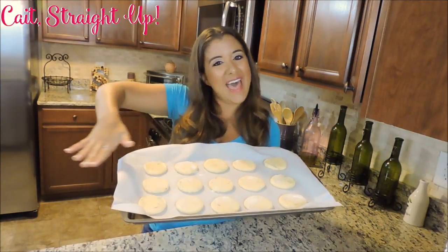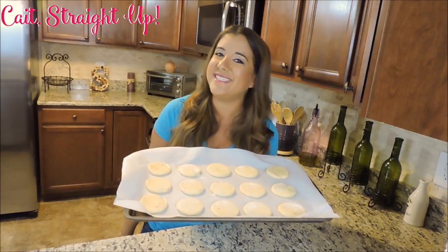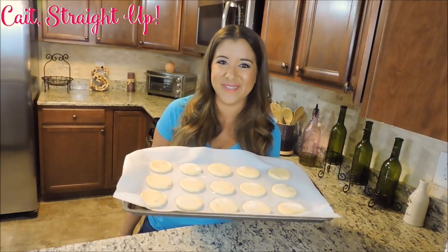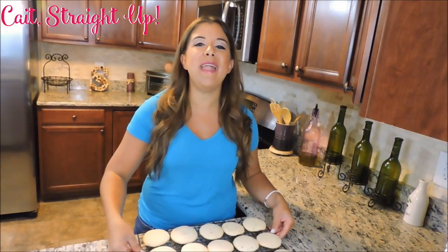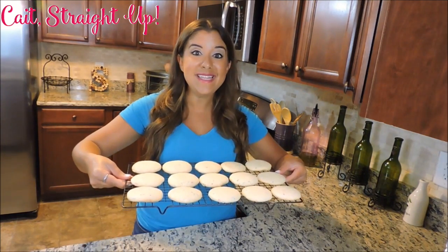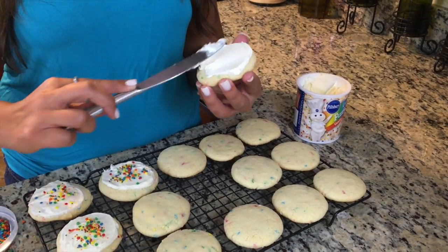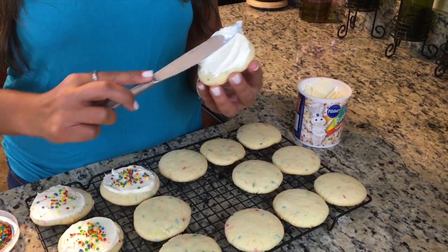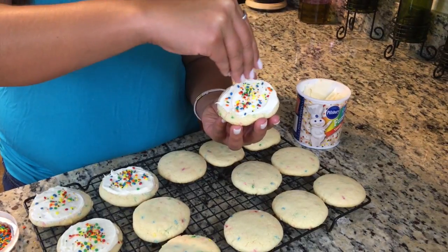When they are all nice and flat on your cookie sheet, they go into the oven for anywhere between 6 to 10 minutes until they are golden brown. After they are nice and golden, take them out of the oven and allow them to completely cool on a cooling rack. Then spread some nice vanilla Funfetti icing all over the top and sprinkle with a little extra chips.